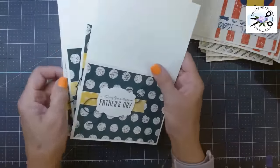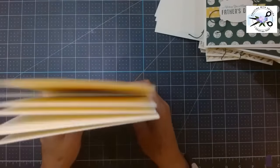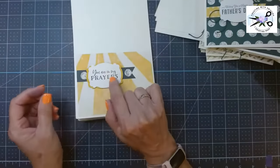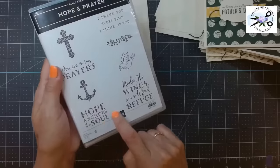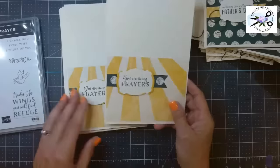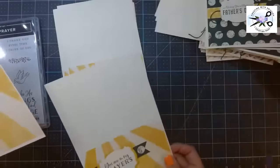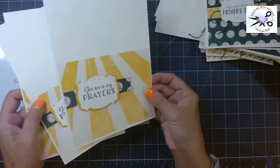Sometimes I need a sympathy card. This is from our brand new inspirational stamp set — 'hope anchors the soul.' I love this stamp set. Everybody needs it, especially if you have a church card ministry. They're all the same. However, this paper had a big starburst in the middle with rays radiating out. I love how it looked like sun rays coming down. So 'you're in my prayers' — and all of those look alike.